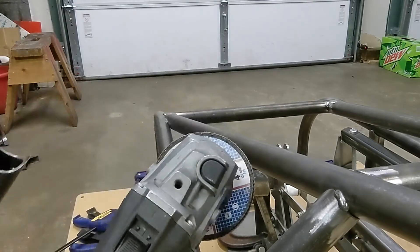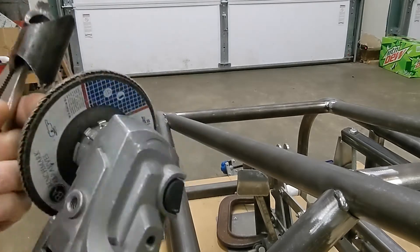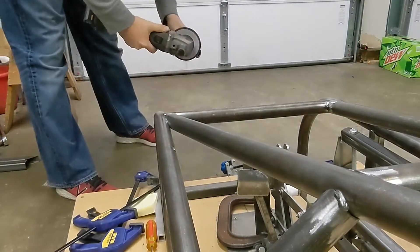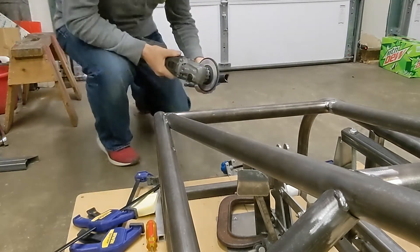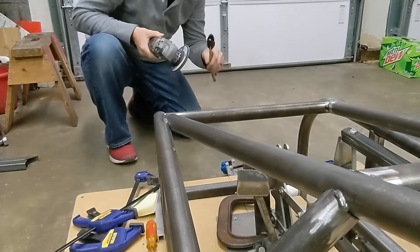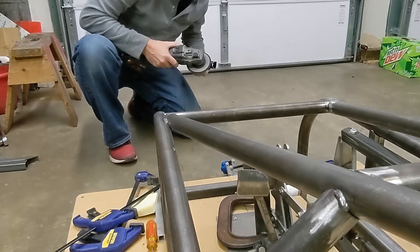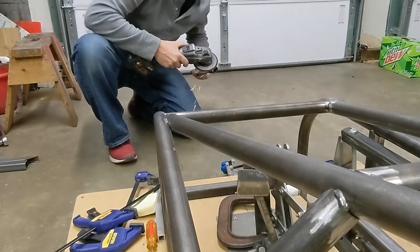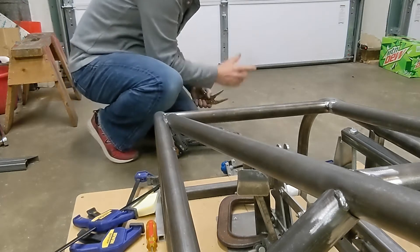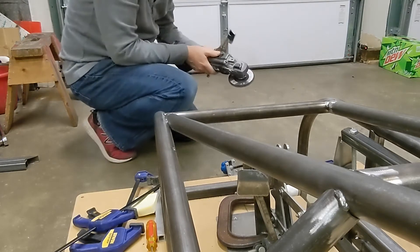To do that I'm going to grab the grinder — and always take your guards off your grinders, put it straight into death mode, because that will guarantee you're going to be as safe as possible since you'll really be paying attention. You also want to make sure you're holding it precariously in your non-dominant hand — it kind of keeps you on your toes. Don't wear gloves either, so that when you grab it and it's a little toasty, that's good — it's all about making sure you're paying attention.